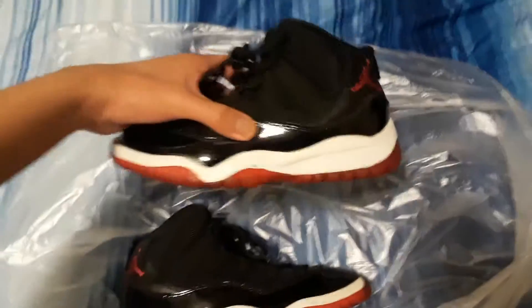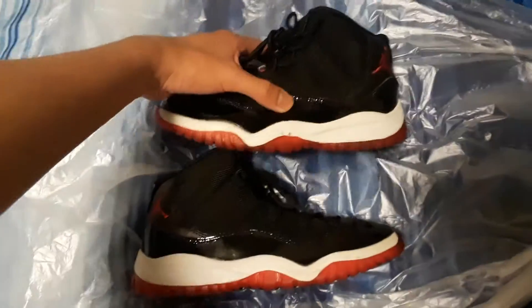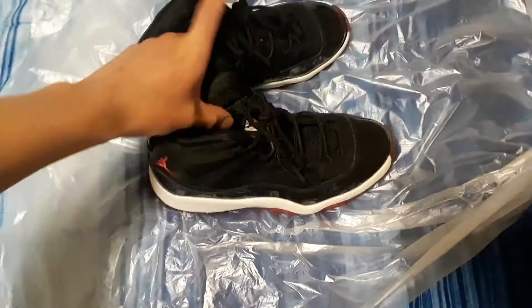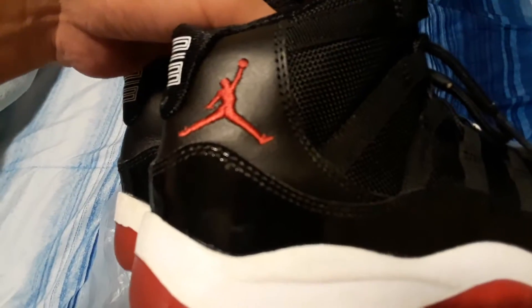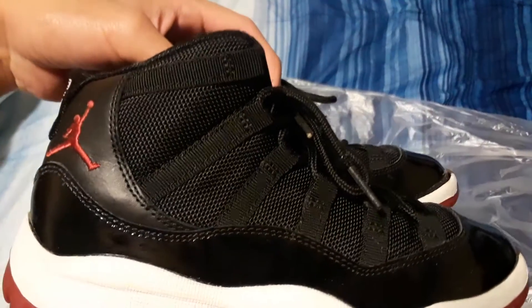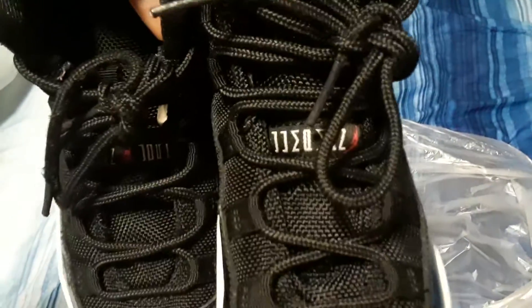This is the 2012 version, like I said. Pretty fresh man. Air Jordan — black patent leather, black mesh. You guys already know what it is.